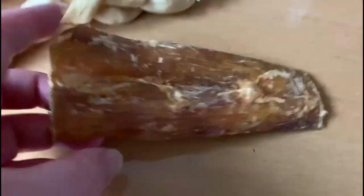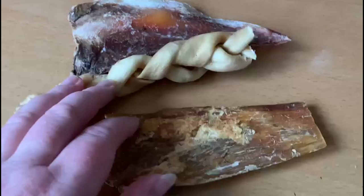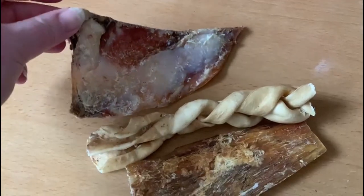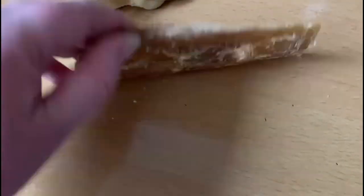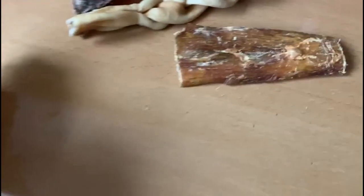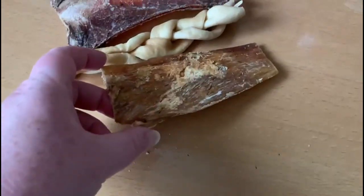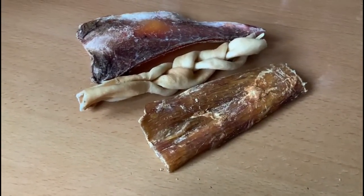You can hear that — it sounds properly solid. It takes them a little while to get through. Completely natural, no additives, no preservatives, and much less stinky than, for example, moosebone. The paddywhack is not particularly greasy or stinky. These are the sort of things I normally take if we go to a pub or restaurant and I want the dogs kept occupied — I get the giant version to keep them busy, and it doesn't stink so it doesn't disturb the other patrons.